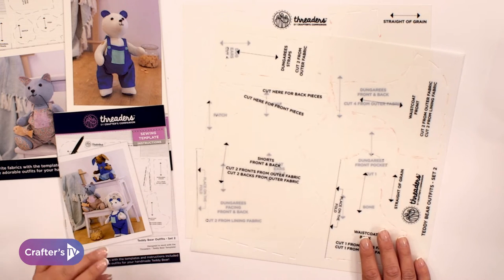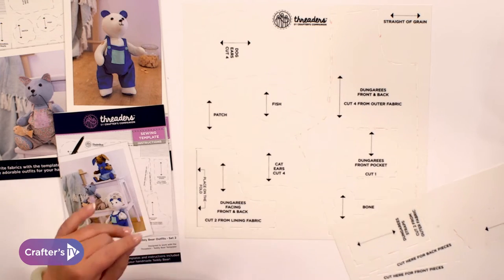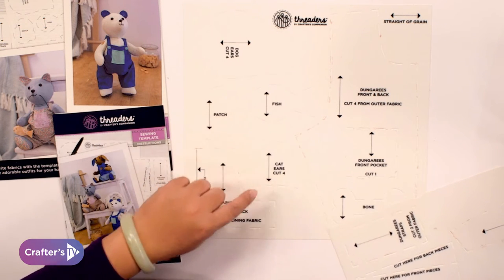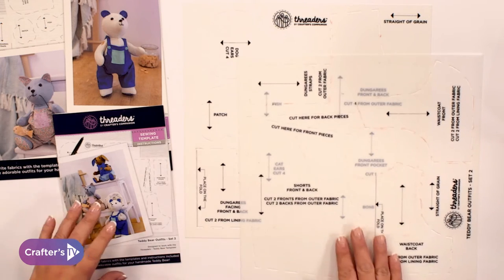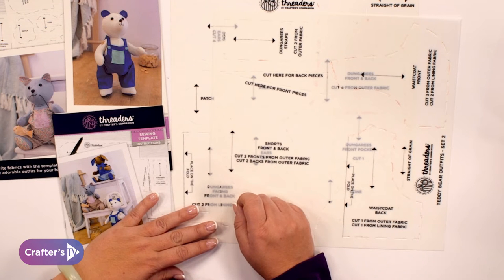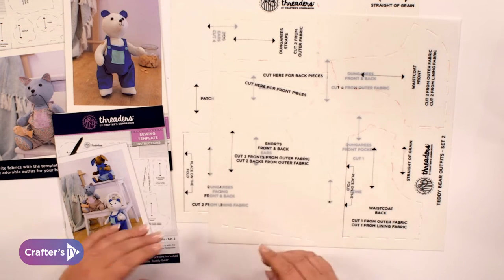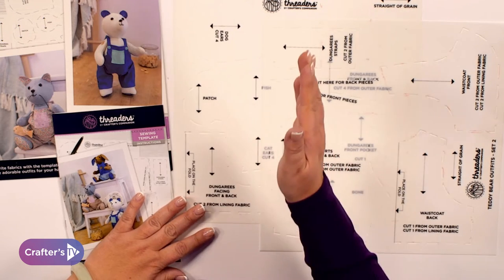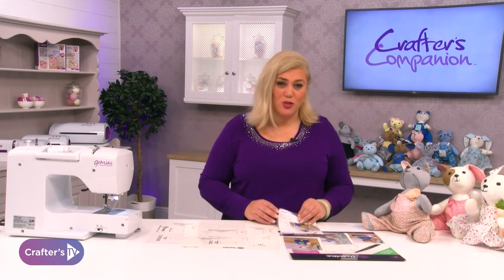In this pack you have not only the waistcoat, the shorts and the dungarees, but also a few extras including dog ears, a little patch, a bone, cat ears and a fish, so you can make little accessories for your animals. You'll notice a line with an arrow on either end — this indicates the grain line of the fabric, which keeps the fabric straight. You'll want to cut everything with the grain line going upwards, and we'll explain everything in our instruction booklet which also comes with your templates.